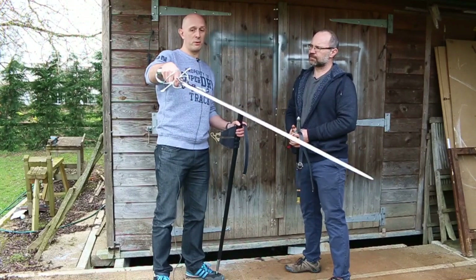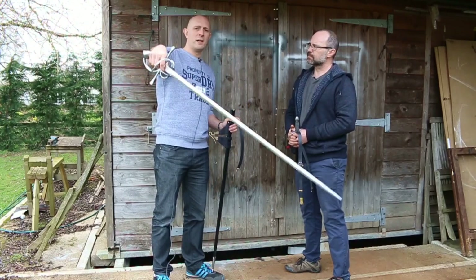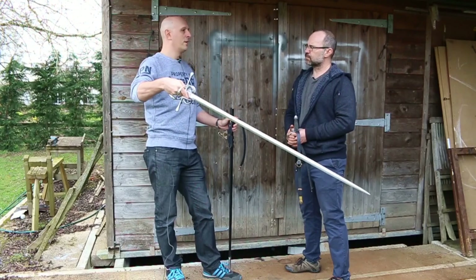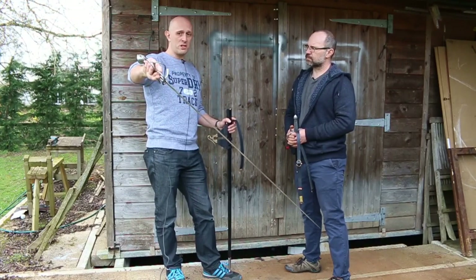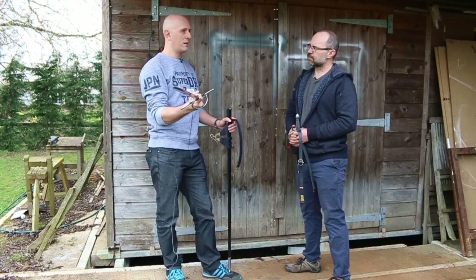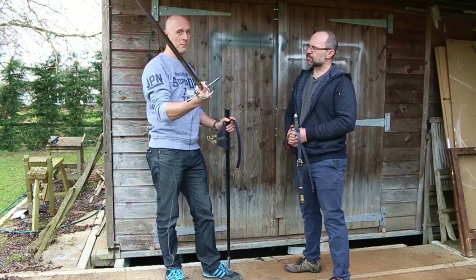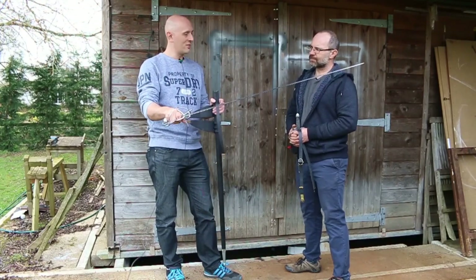Something we shouldn't underestimate with rapier guards, particularly earlier — up till about 1600 to 1620 — is that they're expected to withstand blows from all sorts of other weapons. These weren't only civilian swords. They were worn on the battlefield and potentially used against bills, halberds, and other types of broader-bladed swords. The guard is supposed to be full hand protection like a basket guard. We do see lighter hilts on rapiers as we go further through the 1600s, developing into what was essentially the small sword — so-called transitional rapiers. But this earlier type has to provide quite robust hand protection.